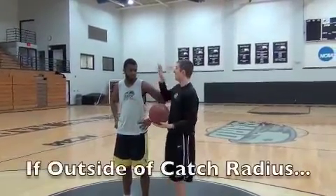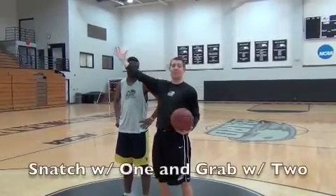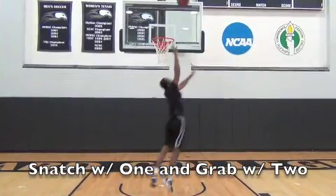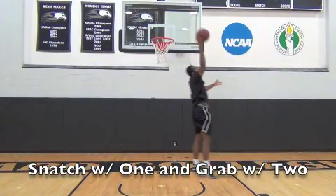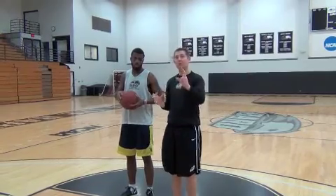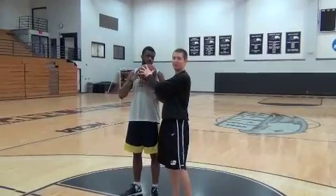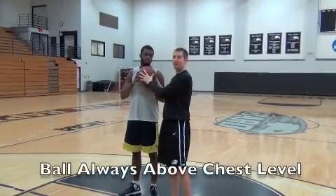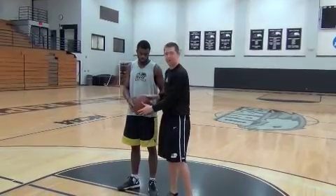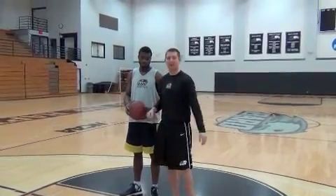Sometimes the rebound will be outside of your catch radius and you're going to have to go grab it with one hand — snatch it with one hand and rip it back with two. You also want to make sure you never bring the ball below your chest or chin level. Always keep the ball up high or into your chin at your chest. As soon as you bring it down low, whether you're a guard or a big guy, somebody's going to rip it out or pop it up.